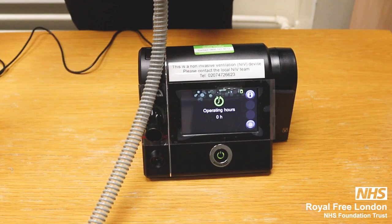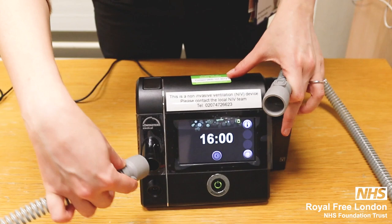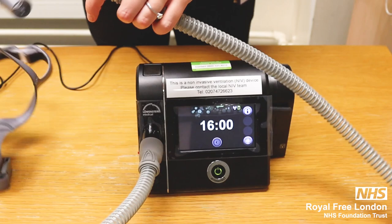Then you take the tubing. The tube has got the same end on both sides, so it doesn't matter which end goes in the device. You connect one end to the machine and the other end to the mask.